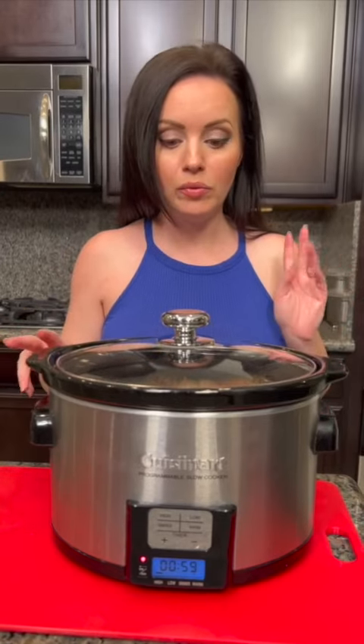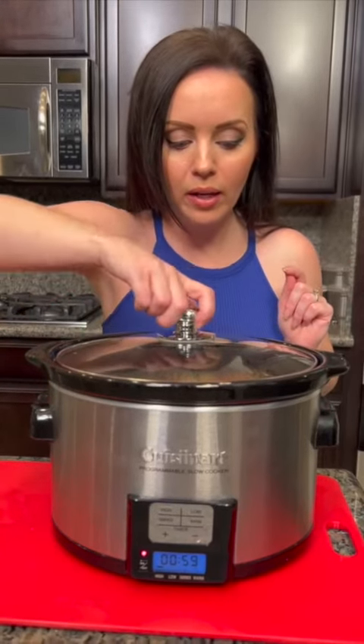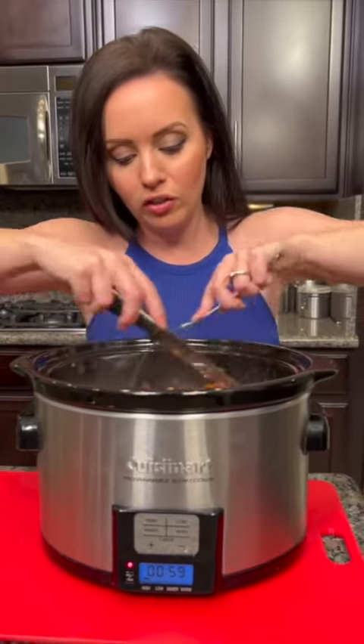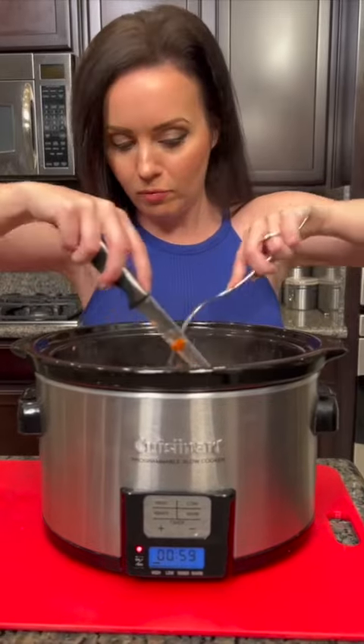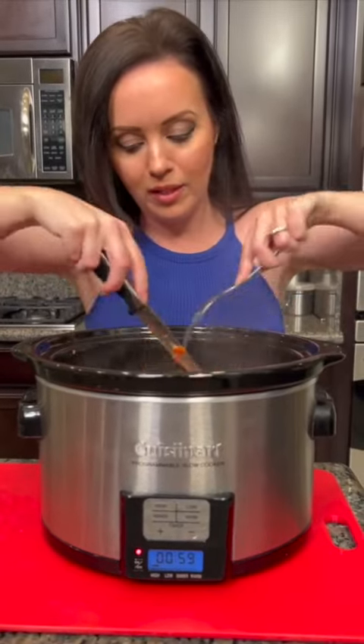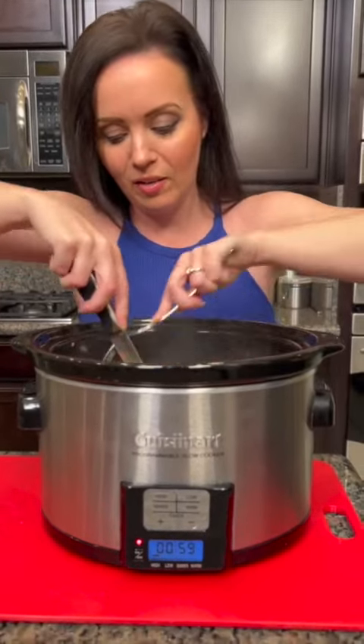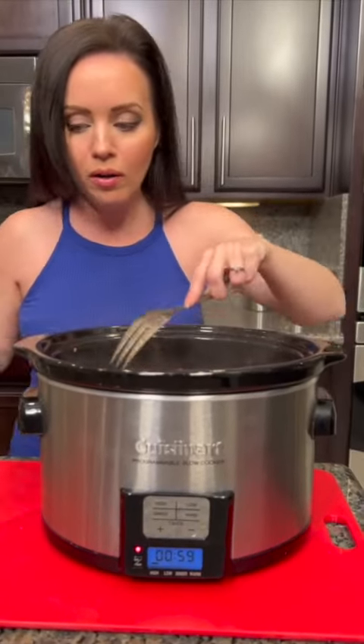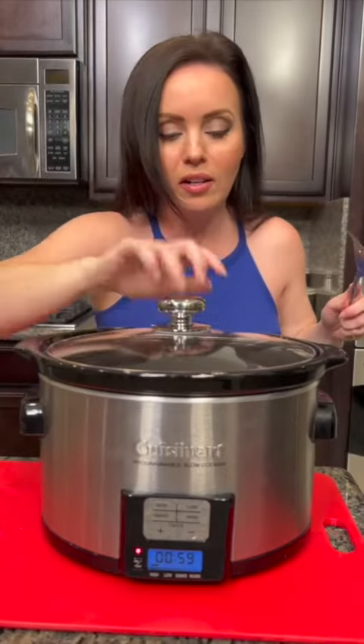So this has been cooking for about three hours. We've got one more hour left, but I'm gonna go ahead and shred the chicken now. You just take your knife and fork and shred it right in the crock pot. It smells so good. Then we're gonna put the lid back on and let that continue to cook for the last hour, and then we're gonna have a delicious dinner.